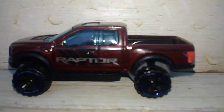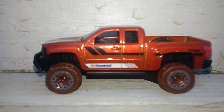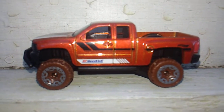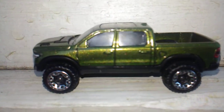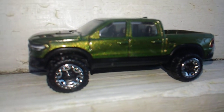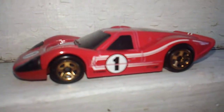Moving on, we got another one of these off-road truckies - Chevy Silverado off-road. I took the chrome wheels from this one and put them on that green RAM we were talking about in my last video. So now my red RAM originally came with red chrome wheels - I got the red one, the blue one, and the green one all with chrome wheels now. I like it, no doubt.